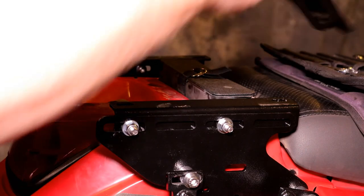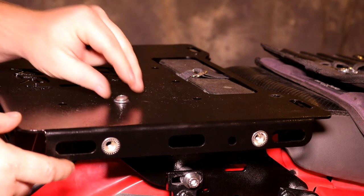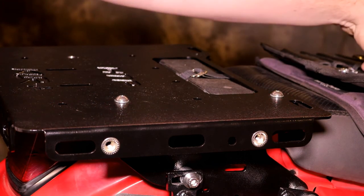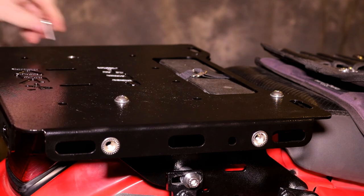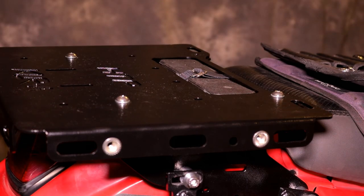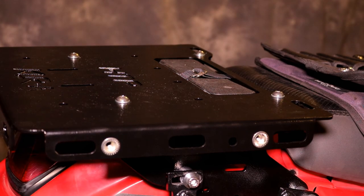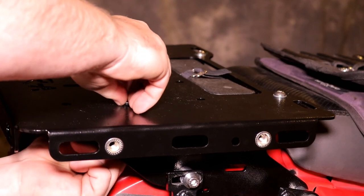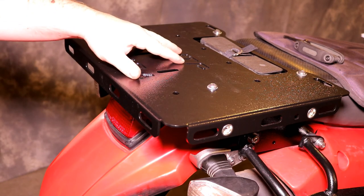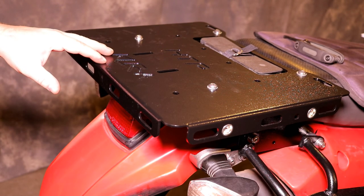Go ahead and put the top plate on and take four M8 by 25 bolts and drop them through the top plate into the L brackets, with an M8 washer on either end, then add an M8 nylon lock nut underneath each one. Once you have all the bolts in place and the tail plate where you want it, go ahead and tighten everything down — that will complete the install for the Happy Trails Elite tail plate system.